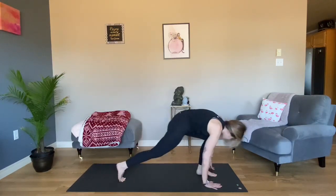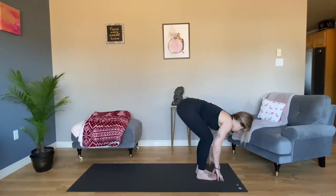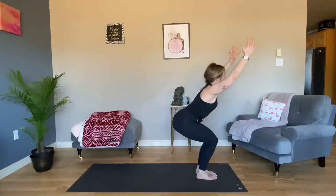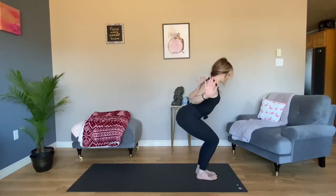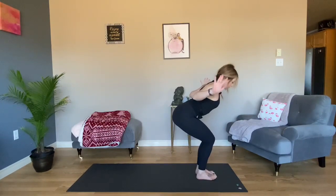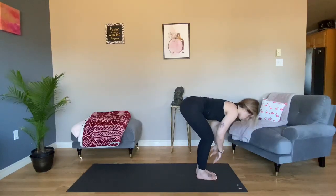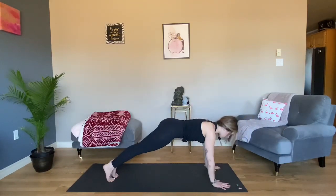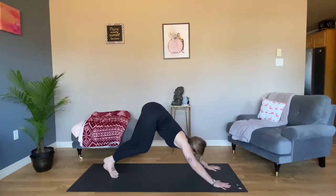Look forward, step forward. Halfway lift, forward fold. Utkatasana Chair Pose — squat low, sweep high. Send your sit bones to your mat, reach your fingertips to the sky, engage your thighs. Option for cactus arms if you're tight through your shoulders: elbows behind your back, draw your shoulder blades together, palms out. Fold forward. Halfway lift, plant your hands, step back. High to low plank. Upward Facing Dog. Downward Facing Dog.